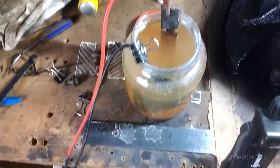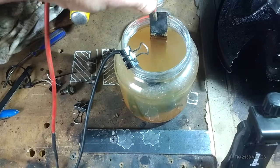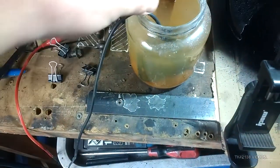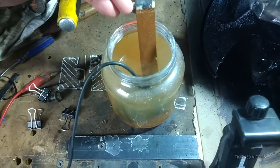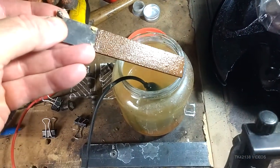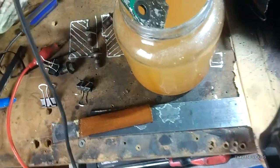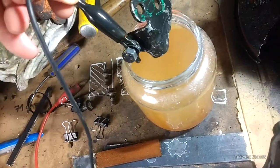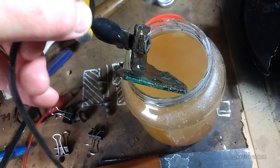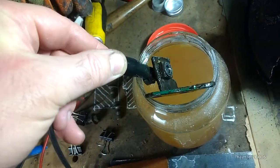Let's see what the results are. I've already switched off the power. This is the sacrificial anode, and this is the component that's been de-rusted. Those deposits will scrape off very easily with not much effort.